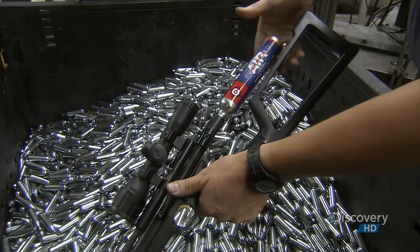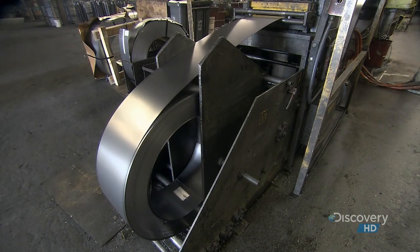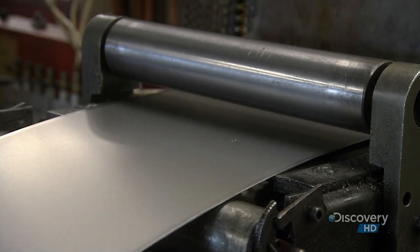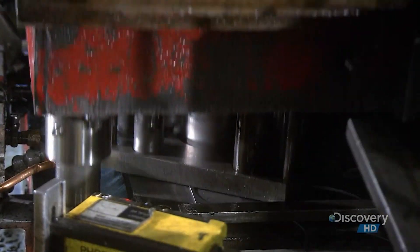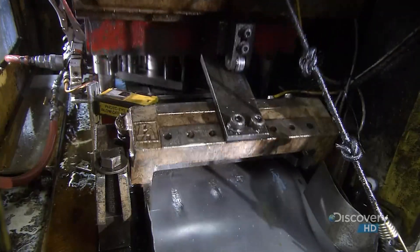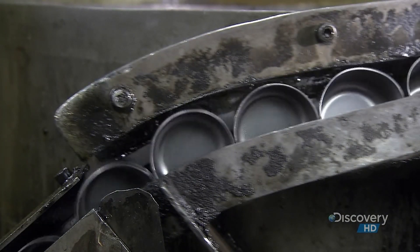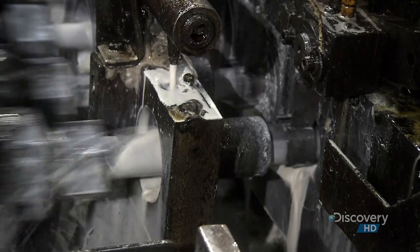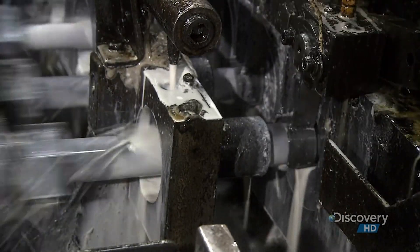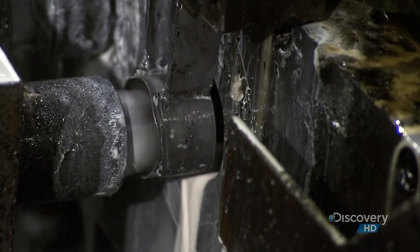A CO2 cartridge packs a lot of punch into a little package — this one can propel dozens of shots. To make one, they unroll some steel and straighten it out. Then a punch press descends with 110 tons of force, cutting the steel into discs. Simultaneously, a machine moves up from below to shape the discs into cups. The cups move down a vibrating lane, delivered to a series of cylindrical punches, each one with a smaller diameter than the last. Each successive punch lengthens and narrows the cups as nozzles flush them with lubricant.